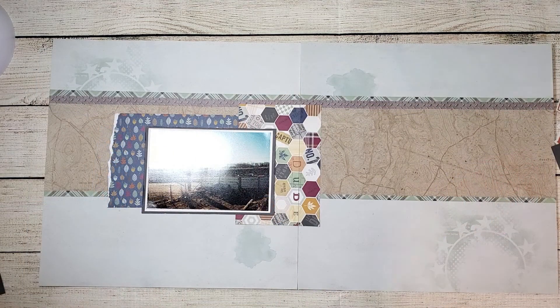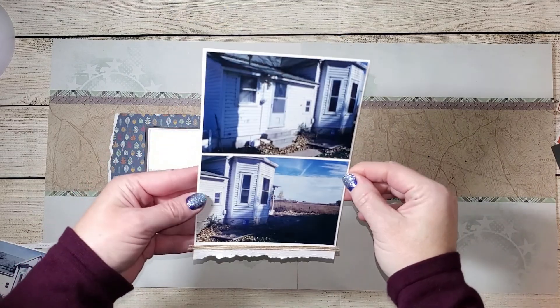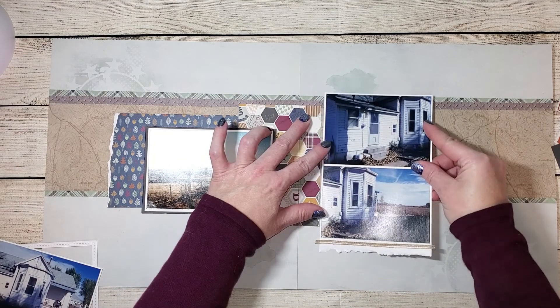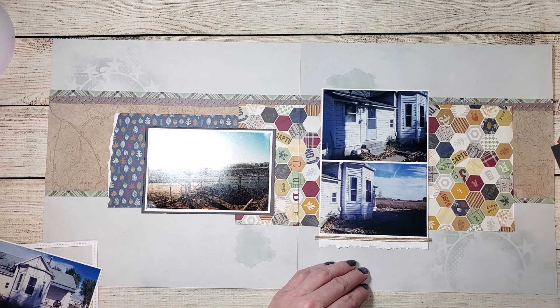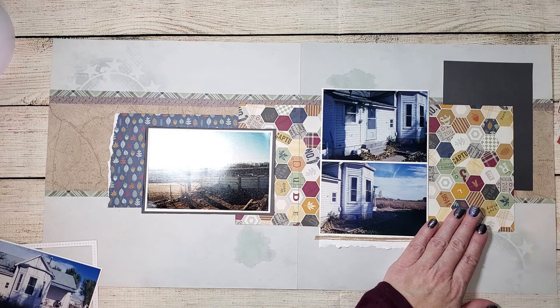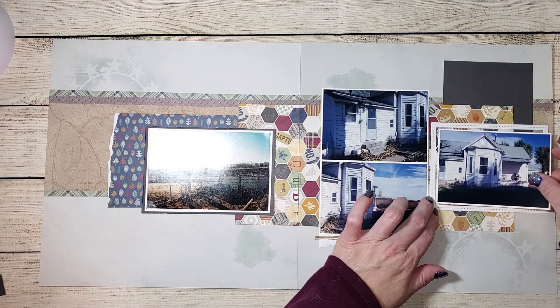I've chosen to mat two more photos in French vanilla and added some burlap ribbon across the bottom along with a torn edge — these are going to sit on the right side of my page. I'm continuing that hexagon paper over on the right so it looks like one continuous piece, and then I'm placing those photo mats that came with the kit vertically over on the right side.